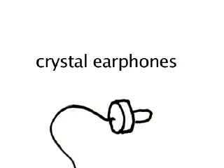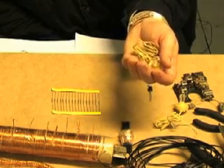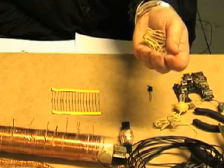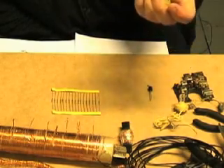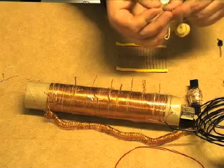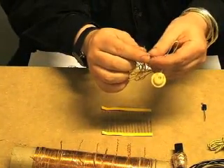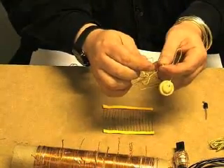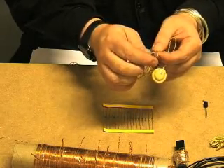These are very special earpieces called crystal earphones. They are the closest thing that can be manufactured to the resonances and vibrations of the human eardrum. These are so sensitive that if you were to rub the two wires on something like a belt buckle, a coin, or a soft drinks can, you would actually pick up electrical radio waves.